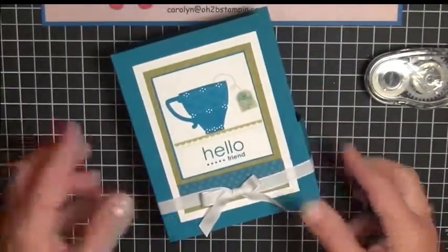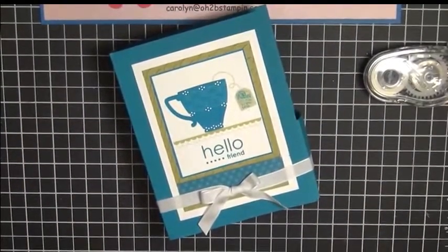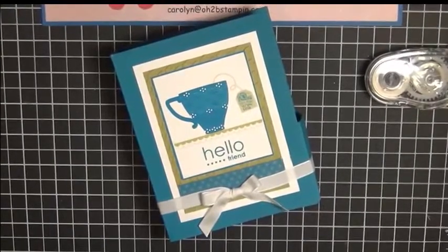And there you are — you have a lovely gift to give somebody: a little presentation, maybe a get-well gift or a birthday present, whatever occasion is around the corner. I hope you enjoyed this video tutorial. My name is Carolyn Service with www.O2BStampin.com.